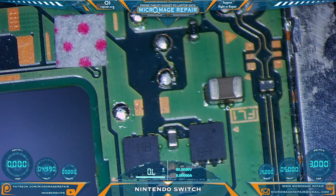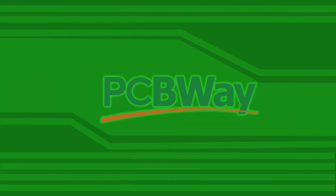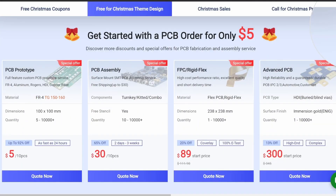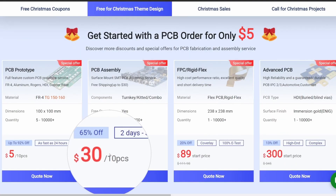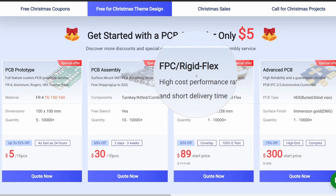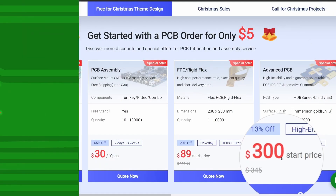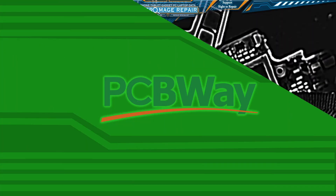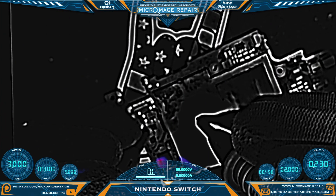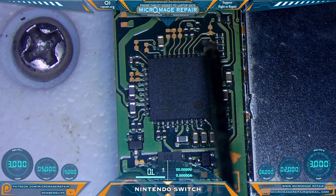I bet my thermal camera can tell us if it's the mosfet or the M92T36. PCBWay is having a big Christmas sale on many things, including PCB prototyping, PCB assembly, FPC, and rigid flex and advanced PCB — head over to pcbway.com and click the banner to get started. As we can see, the M92T36 is definitely getting warm, so let's pull the chip and then test again.